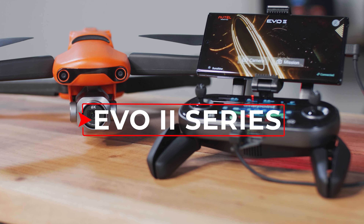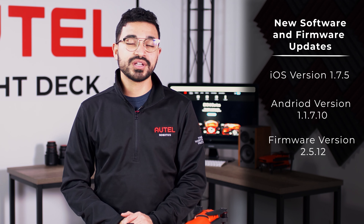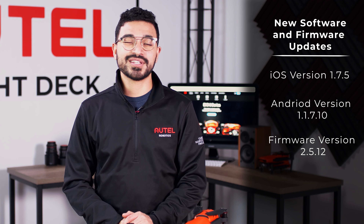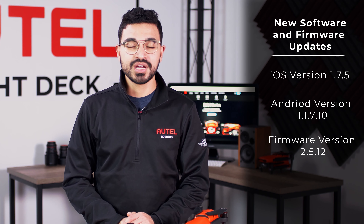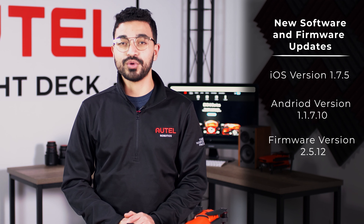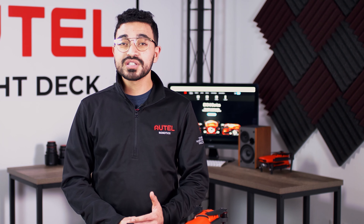Prior to having access to these features, you will need to update your Autel Explorer app to version 1.7.5 for iOS and version 1.7.10 for Android. You will be able to do this in the App Store and Google Play Store accordingly. You will also need to update your EVO 2 aircraft to the latest firmware version, which is version 2.5.12. Prior to performing any sort of firmware update, we recommend that you remove the propellers for safety reasons.